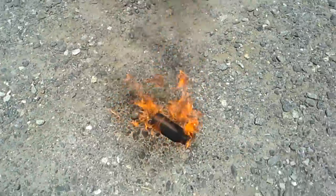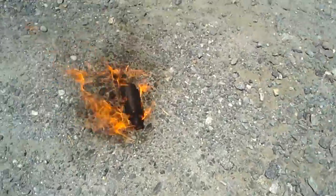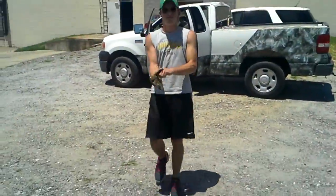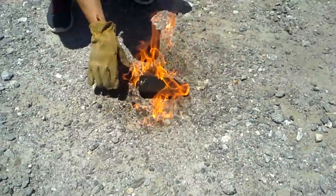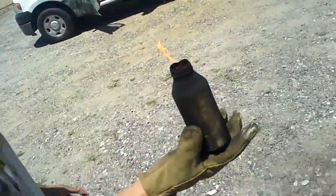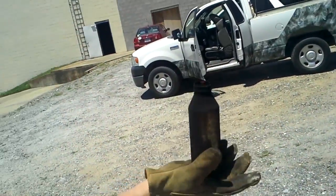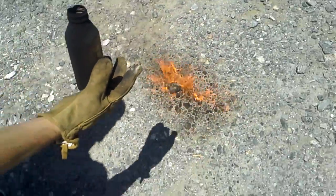Oh boy, I still have 15% battery — that's cool. Ladies and gentlemen, go try this at home. And that right there is your torch. There's still a little bit of fire there — still a little flame.